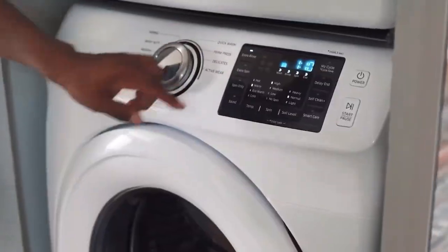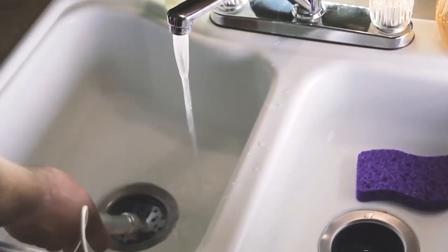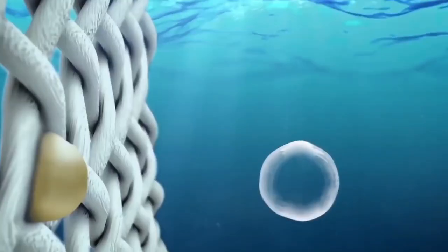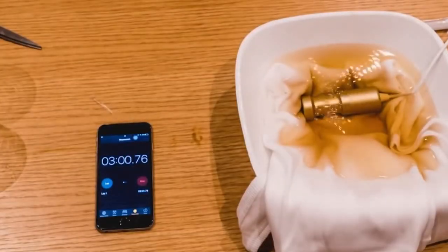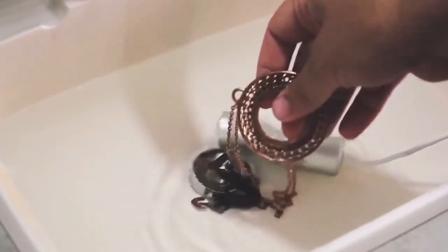Ultrasonic cleaner. Did you ever wish you could bring a washing machine with you when you were away from home? This cleaning tool is your portable washing machine. It sends over 50,000 ultrasonic sound waves into water to create tiny unstable bubbles that easily remove dirt and oils from any surface.